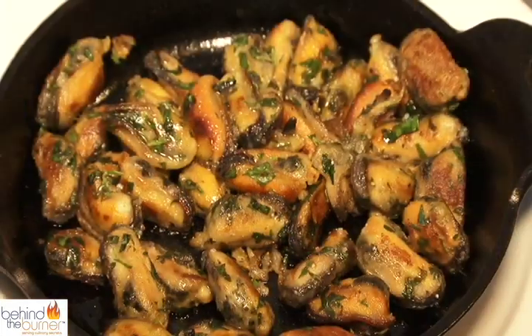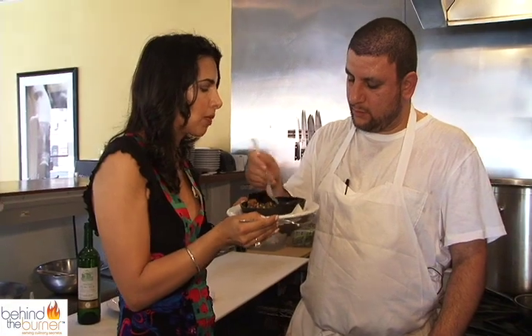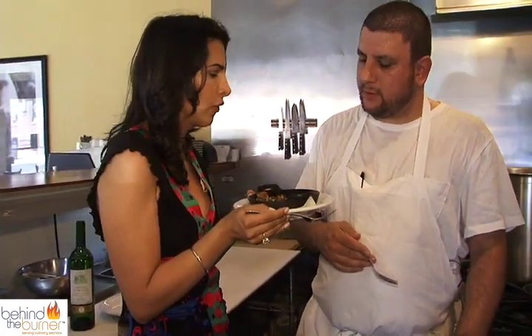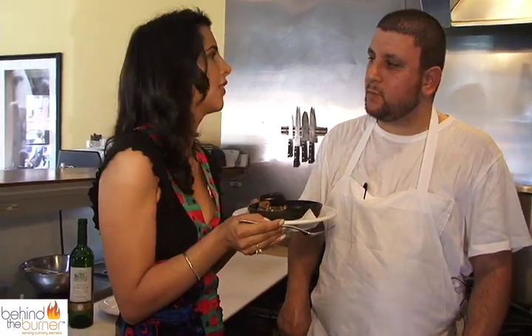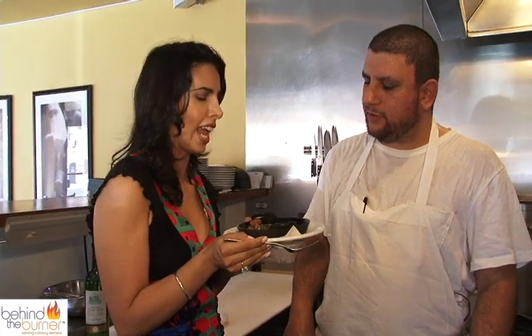Our mussels are definitely sizzling, which means it's time for us to try them. They're kind of definitely not eraser-like — they're tender. Great consistency, parsley gives a good feel to it. Lemony for sure. And the fleur de sel gives it a little added depth — salt from the sea. This is really a taste of the sea. Thanks so much for having us. Stay tuned to Behind the Burner, where we give you the tips, tricks, and techniques that are lighting the culinary world on fire.